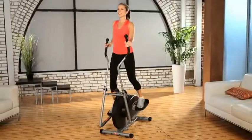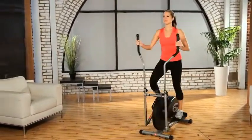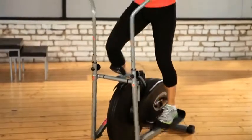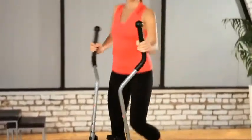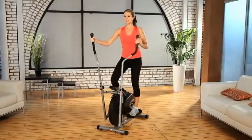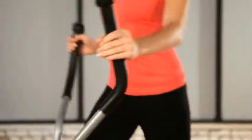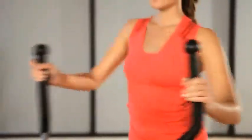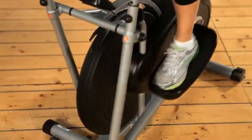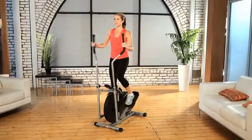The Exerpeutic 260 Air Elliptical is compactly designed for places where space saving is a priority. It can handle up to 260 pounds of user weight, providing a zero impact exercise experience without causing harm to hips, ankles or joints. It'll burn calories while exercising your thighs, calves and overall leg muscles.